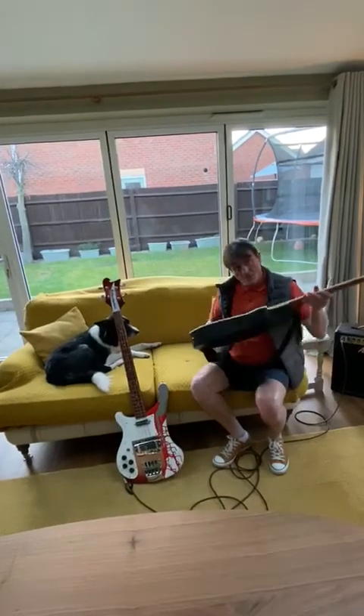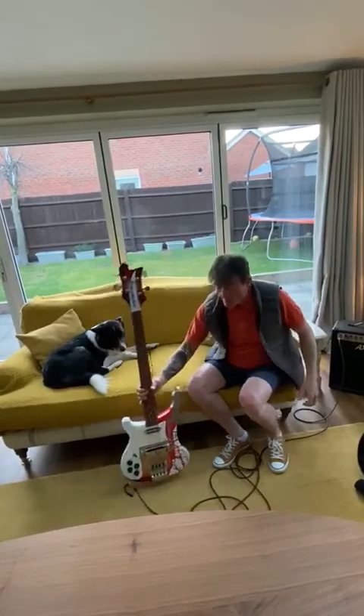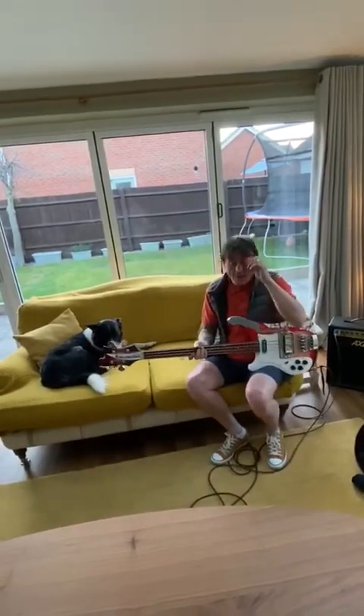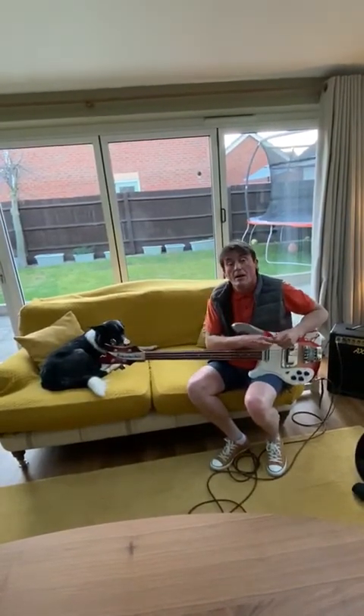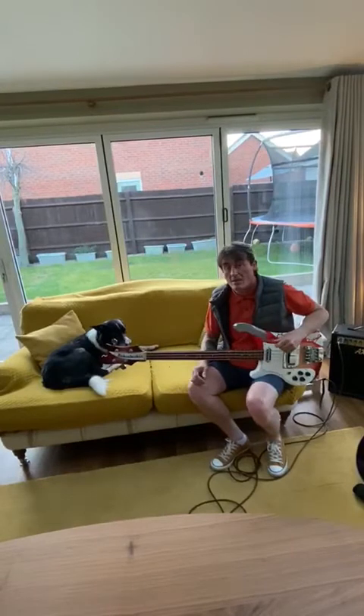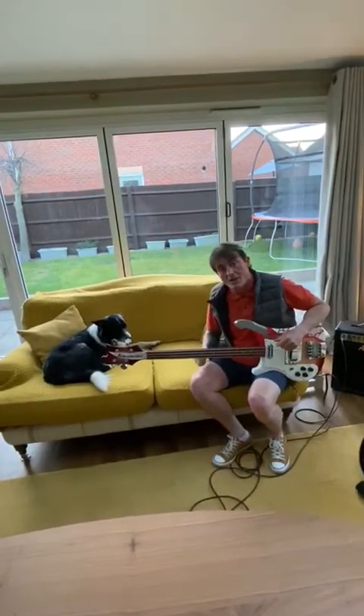So I'll just put this one down and I'll pick up the left-handed one. As I say, I am naturally right-handed but I learnt to play left-handed bass and guitar for the Beatles thing. So it took a bit of effort but got there in the end.